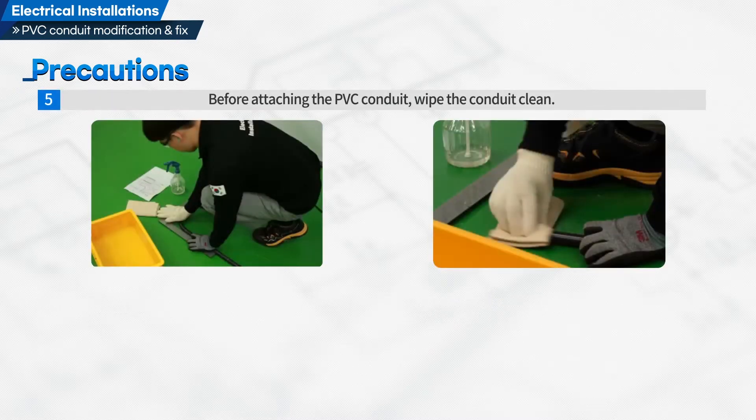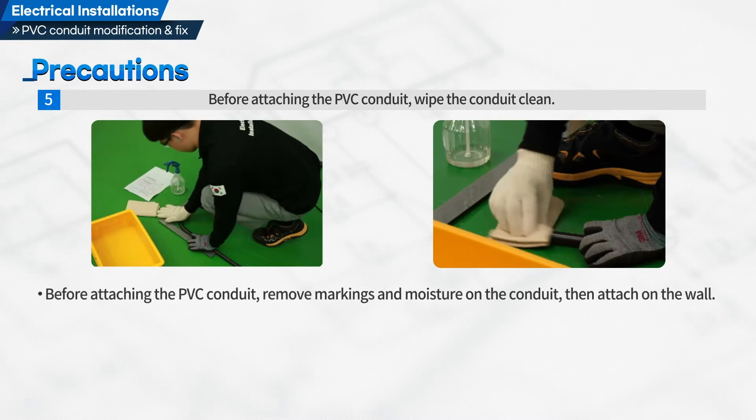Before attaching the PVC conduit, wipe the conduit clean. Remove markings and moisture on the conduit, then attach it on the wall.